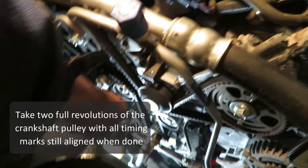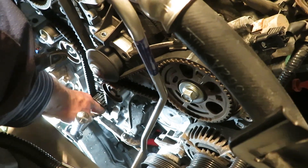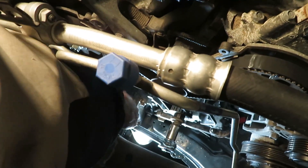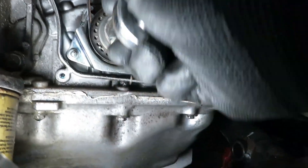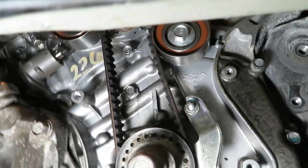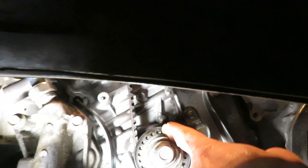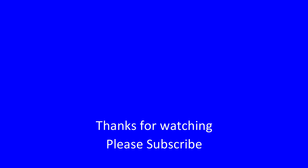Now we're going to turn the crankshaft sprocket two complete revolutions — put the bolt back in and turn it clockwise exactly two revolutions. Confirm that all the timing marks are lined up and that we don't meet any resistance. The crankshaft sprocket is still lined up with the engine mark, as is the cam on the radiator side and the cam on the firewall side. So we're all done — stay tuned for part three where we'll put this all back together. Thanks for watching, please subscribe for more videos.